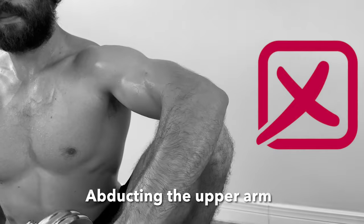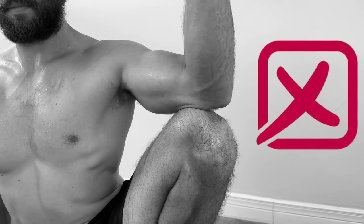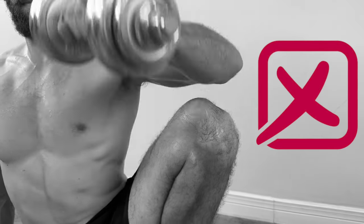Another common mistake is allowing the arm to abduct. As you can see, as I perform the concentric my elbow lifts off the knee. Actively press the elbow down into the knee to try to avoid this.